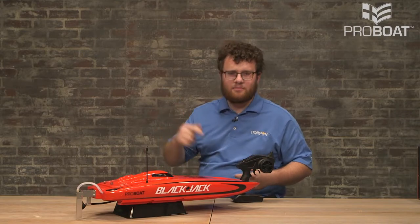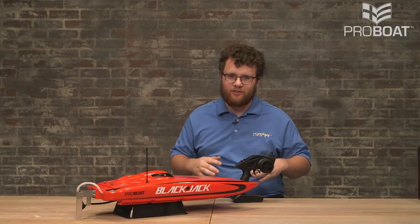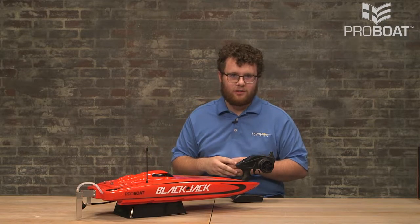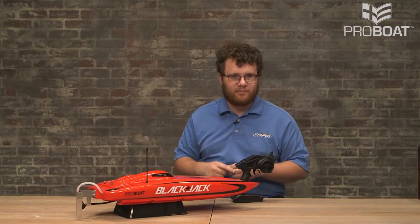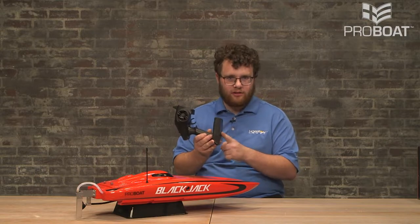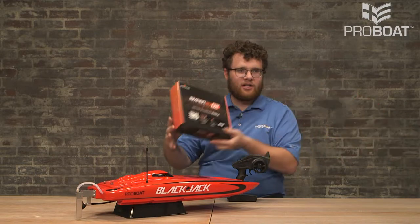Hey there, this is Adam and this is the Blackjack 24. If you're looking for a radio-controlled boat to have some fun this upcoming summer, this is the perfect boat for you. Today we're going to talk about how to get this model up and going. There's only a few things that you actually need. You'll need four AA batteries for the included transmitter, as well as either a 2S or 3S LiPo battery.